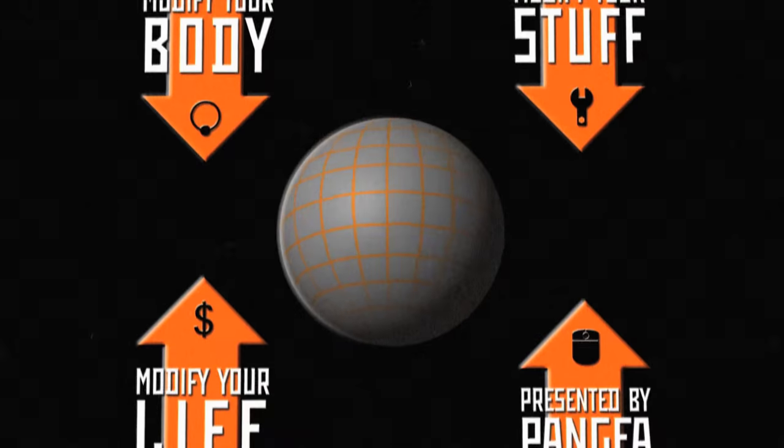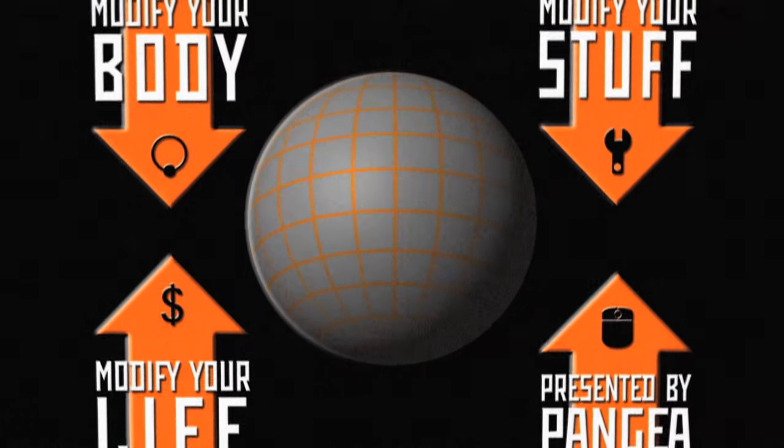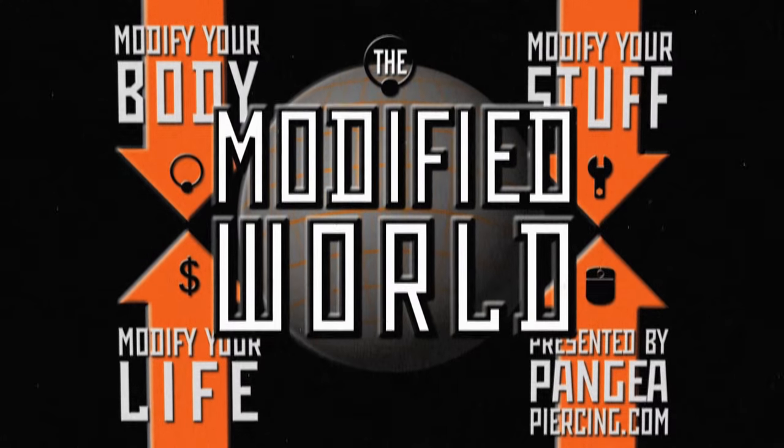This week on The Modified World, we're reprising our investigations using pig ears on what actually happens to cartilage when you pierce it. Welcome to The Modified World, the weekly web series about body modification — people who do it, people who get it, and why it matters. I'm J.C. Potts, senior piercer at the world-renowned Pangaea Piercing in downtown Ann Arbor, Michigan.